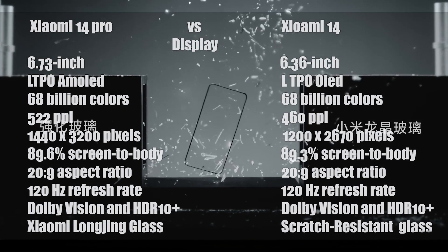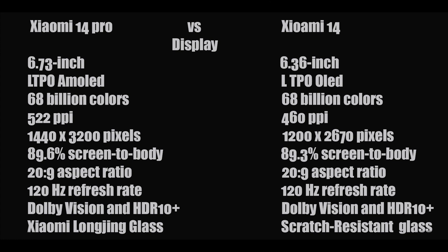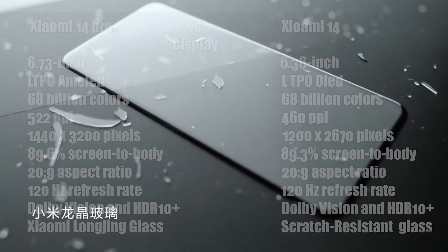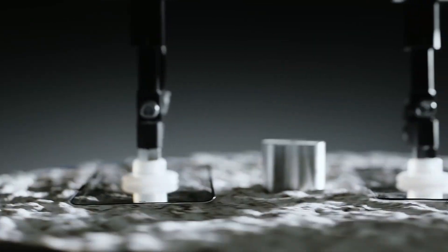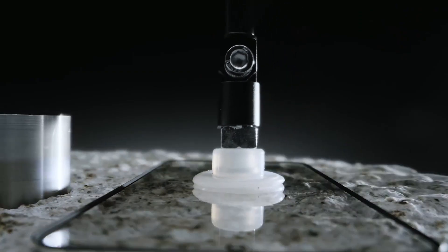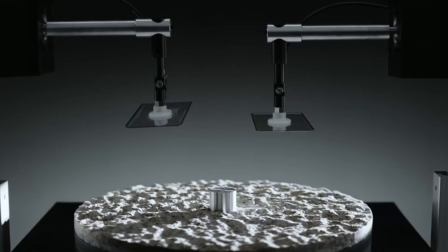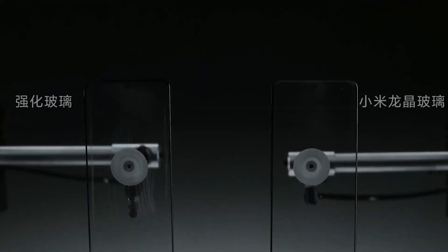According to the company, this glass is more durable and scratch-resistant than regular glass. The Xiaomi 14 features a 6.36-inch LTPO OLED display with 460 pixels-per-inch pixel density, a resolution of 1200 by 2670 pixels, and an 89.3% screen-to-body ratio.